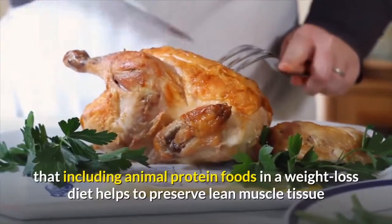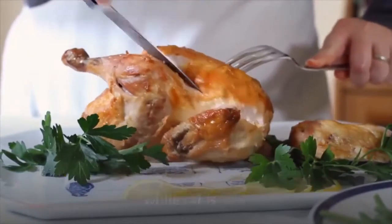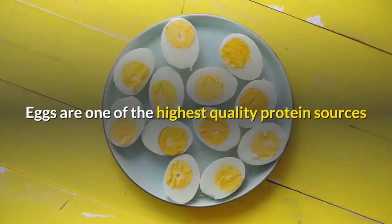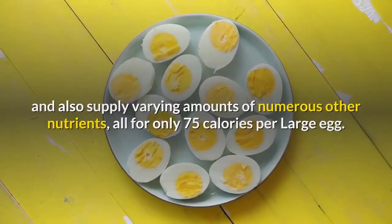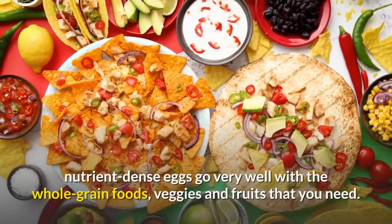Also keep in mind that research has shown that including animal protein foods in a weight loss diet helps to preserve lean muscle tissue while fat is lost. Eggs are one of the highest quality protein sources and also supply varying amounts of numerous other nutrients, all for only 75 calories per large egg.